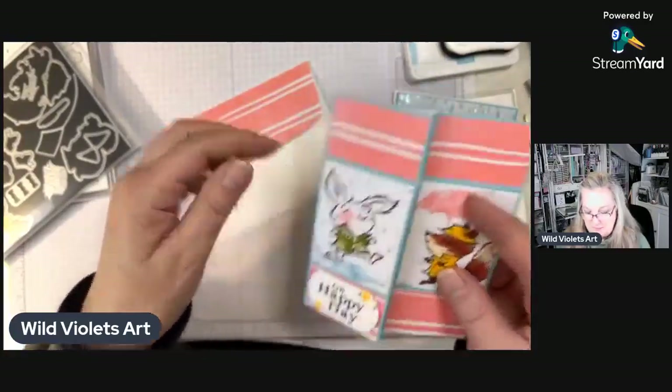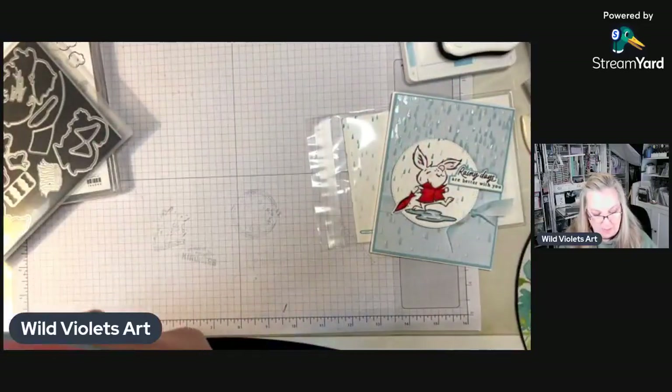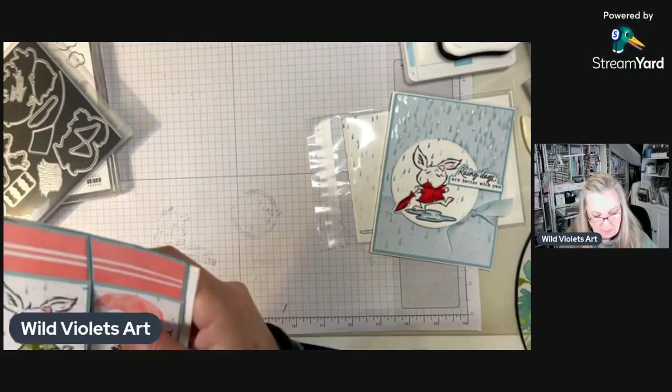The front second part says 'Oh happy day, rainy days are better with you,' and then there's a place to put your little message — super cute. I had to try it. I watched a YouTube video and then added my own little take on it.